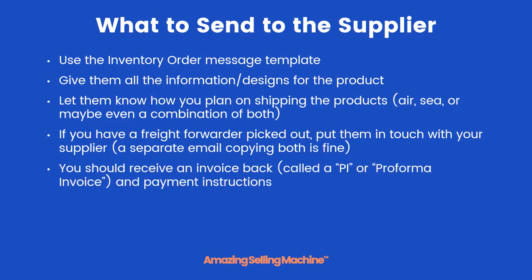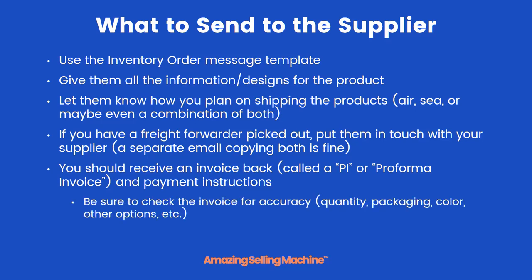You should receive an email back with an invoice — your supplier will most likely call this a PI or pro forma invoice — and they'll give you payment instructions along with it. Be sure to check the invoice for accuracy, such as quantity, packaging, color, and other options.